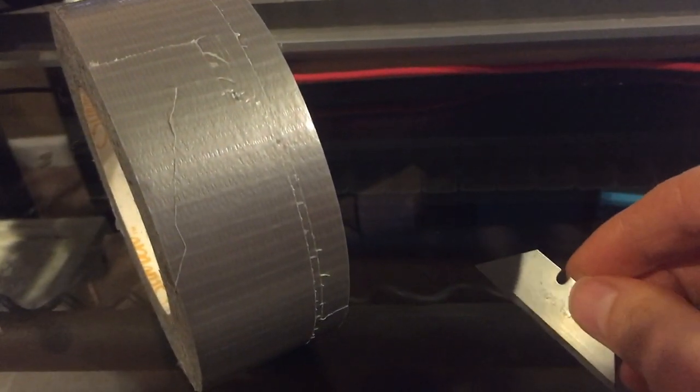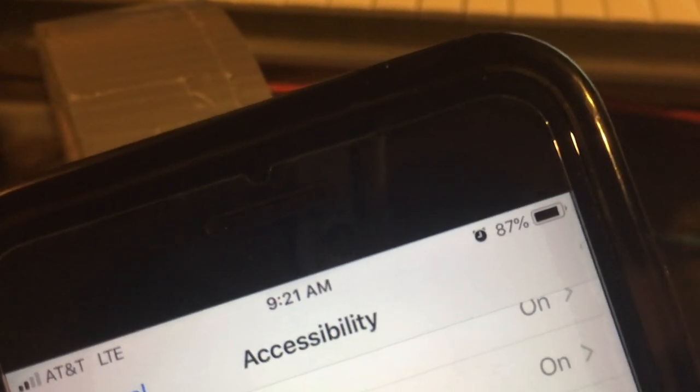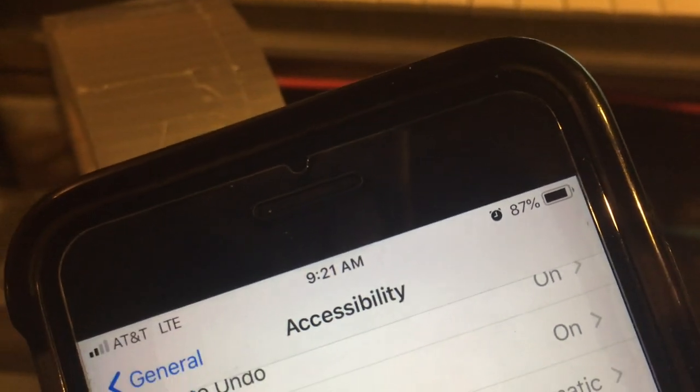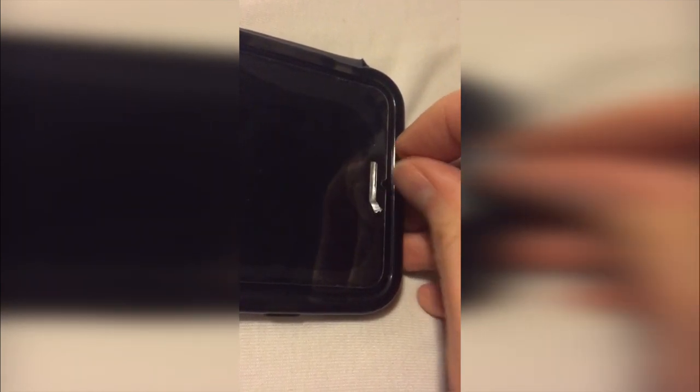This is duct tape — it works great, but any tape will really do. Cut it, then peel it off carefully and stick it onto the earpiece grill, mashing it in. Then peel it off and it should get most of that gunk out. Press it into the speaker area — you can use a razor blade, a small tool, or even your fingernail to really press it in and make sure it sticks to all the sides. Then peel it off and it clears out all that stuff.